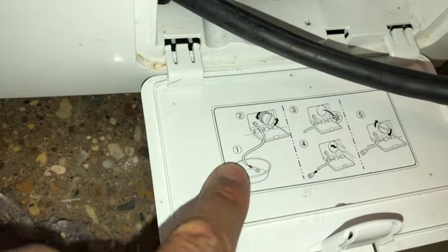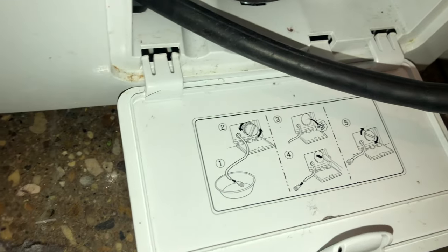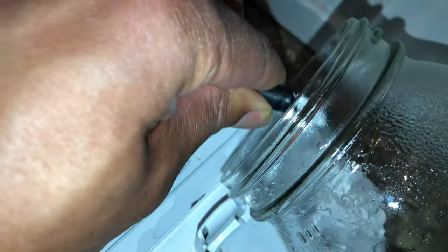They just use this to show you how to get rid of the lint and whatnot, but this also will help with the drying. As you can see, it shows the diagram on the bottom to get the water into the pan.